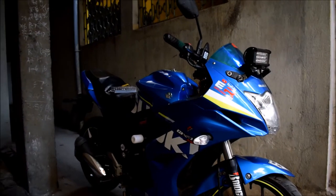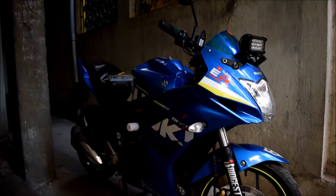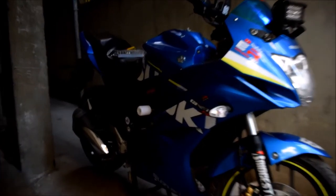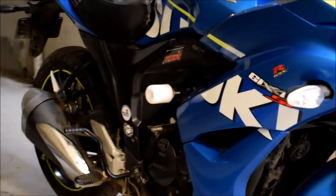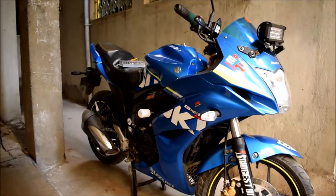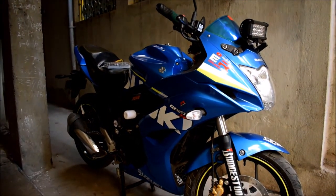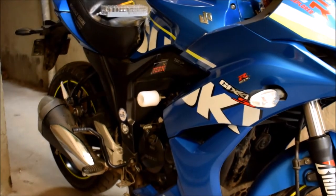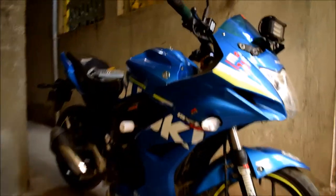Hey guys, what's up, this is Anupam, you are watching Explorer Rider, welcome to my channel. Today I am going to tell you about this Flames Rider on my bike. This Flames Rider is homemade — a sugar wallet Flames Rider.